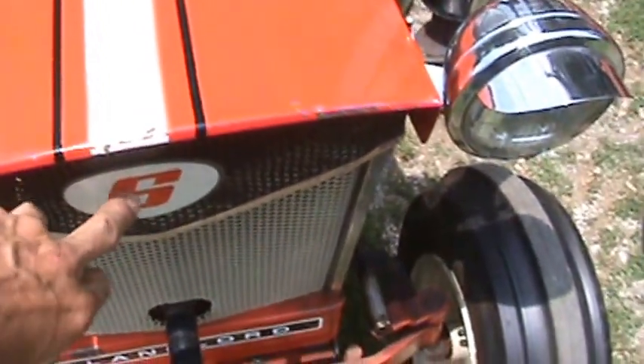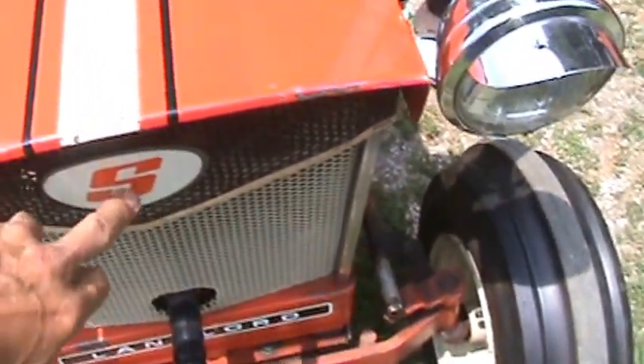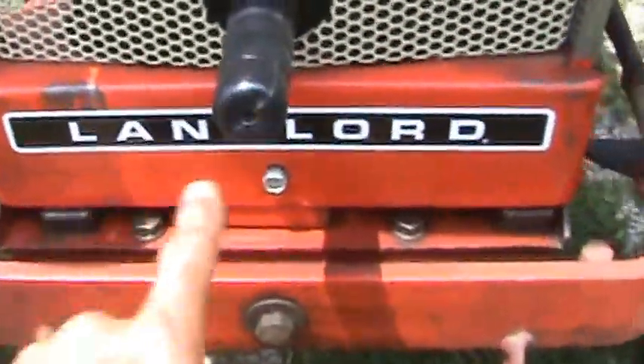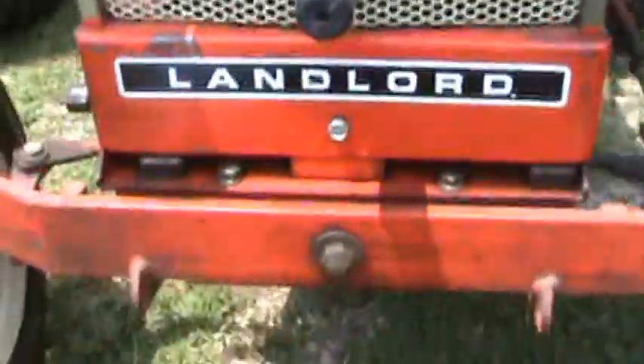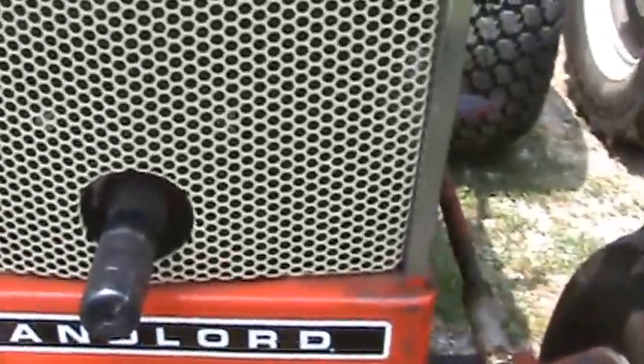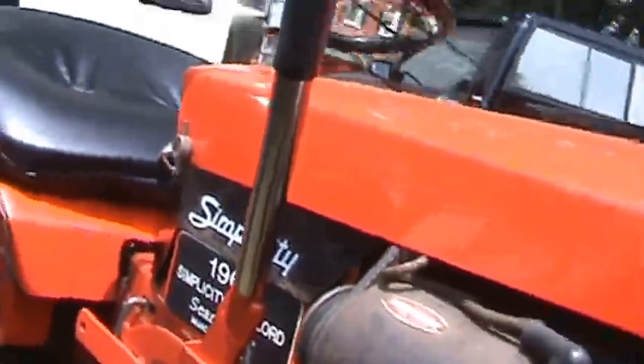I helped Corey with these. I actually sent the whole metal emblem with the S on it out to Corey for him to get that straight. And also helped Corey with getting the landlord sticker done correctly for the older Squires and the old Simplicity decals on the sides and whatnot.